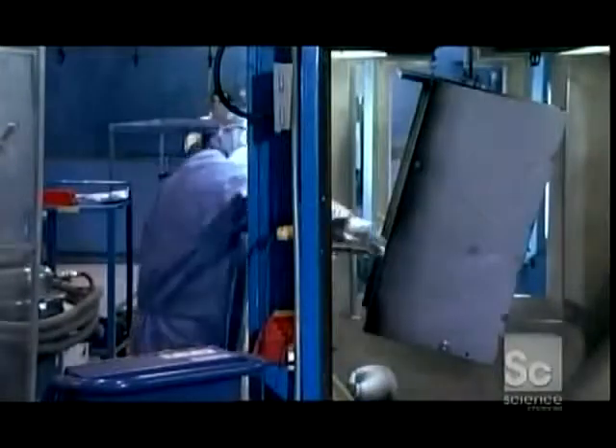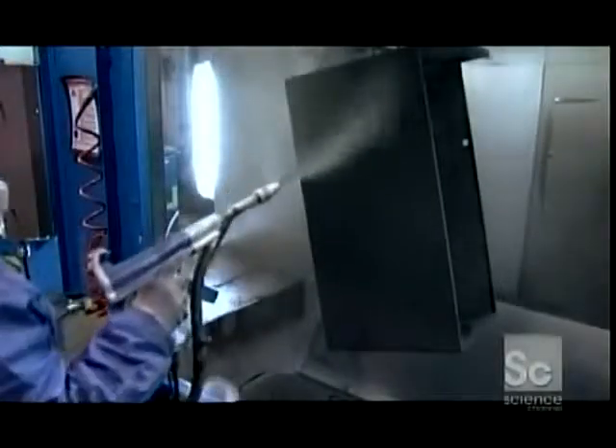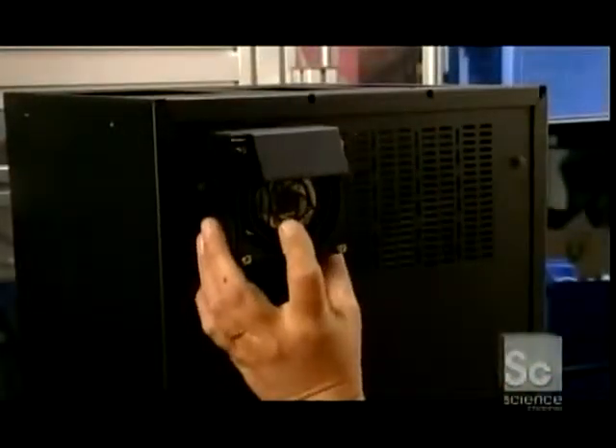Another worker coats the casing with an epoxy-based paint powder. This process statically charges the powder and draws it to the metal like a magnet. Excess powder falls into a barrel below. Here a worker installs a fan that will vent the steam and heat generated inside the machine.